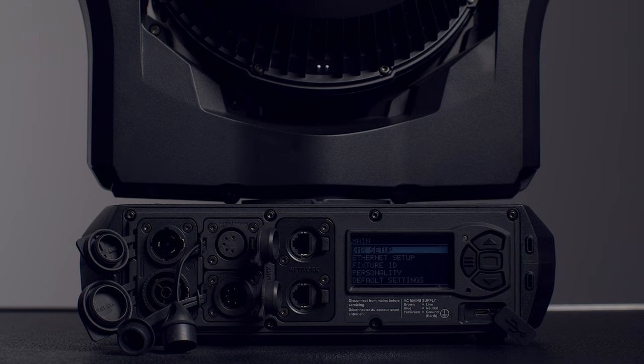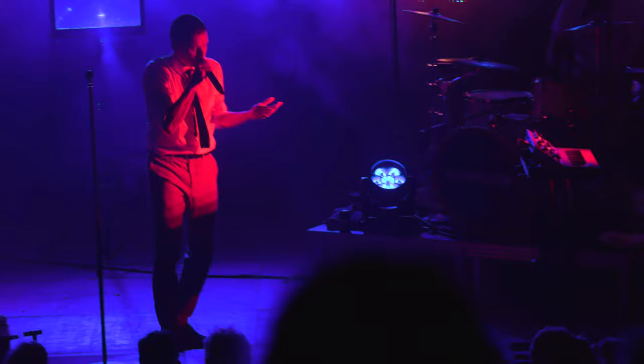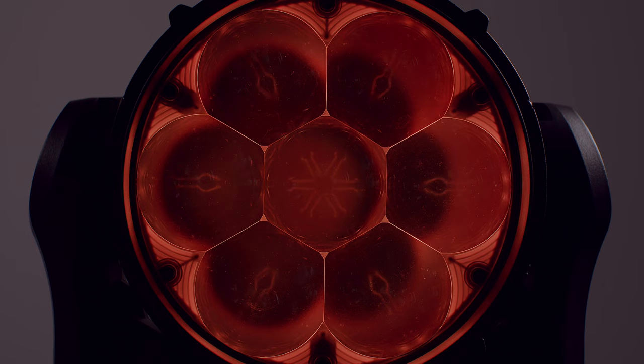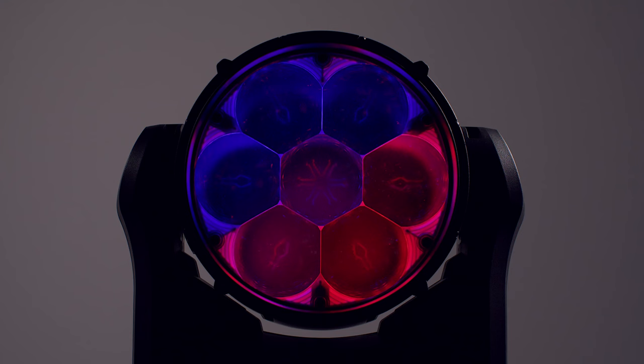Loyal to its name, the MAC Aura XIP features an Aura backlight effect. In this fixture, it is six times brighter than in previous generation MAC Aura products, creating a lot more punch. On top of that, the zoom allows you to alter the appearance of the Aura backlight effect completely, from creating a glow of light around the lens to showing the LED filaments or anything in between.